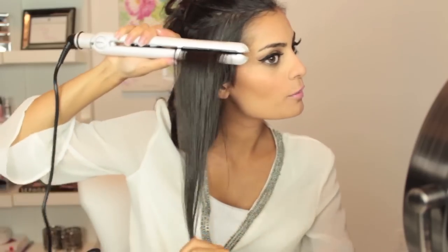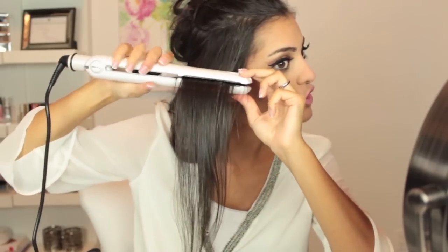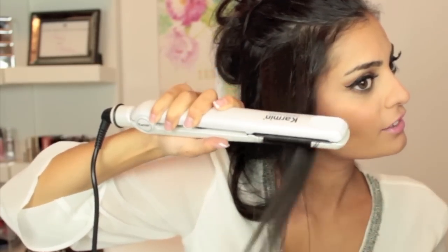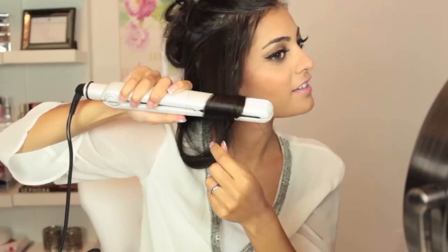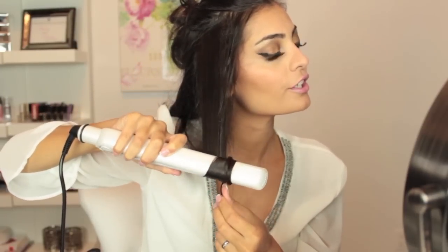If you want even more curl, what I would recommend is turning the iron more. Turn it at the root, bring the hair over, bring it down a little bit, turn the iron again, bring the hair over again, and just go down. This is going to give you even more curl and even more texture to your hair.